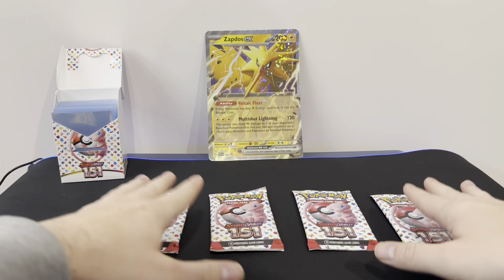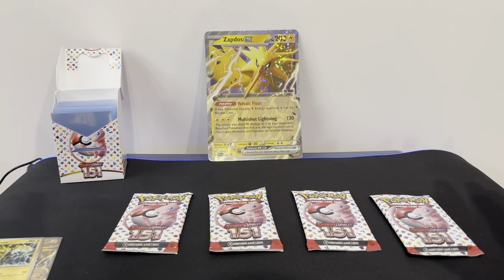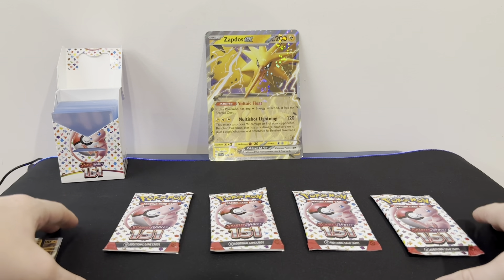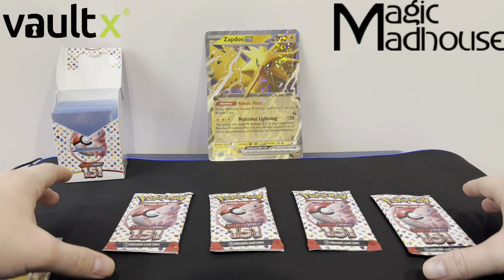But before I get opening these cards, I just want to thank you guys for all the support over the past couple of months. As of the time I'm recording this video, I'm currently at 530 subscribers, which is amazing to just think that I started this back in October. And because of all your support, I'm pleased to say I've managed to actually join two affiliate programs — one for Vault X and one for Magic Madhouse.